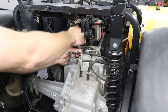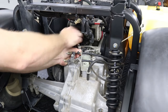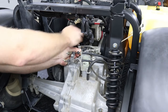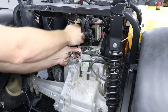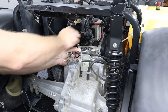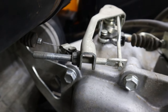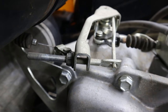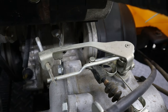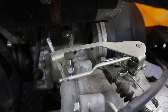All you need to do to adjust the governor to get more speed out of these carts is tighten down the 10 millimeter nut on the governor itself. By tightening this nut down you're putting more pressure on the spring so that the governor has to work harder to pull back on the throttle cable. I like to tighten these nuts down until there's about a half inch of thread still showing on the shaft. If you tighten this nut down all the way as far as it could go, you could cause premature wear on the governor itself inside of the rear diff.